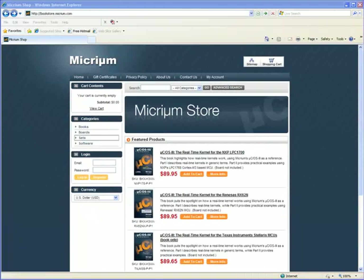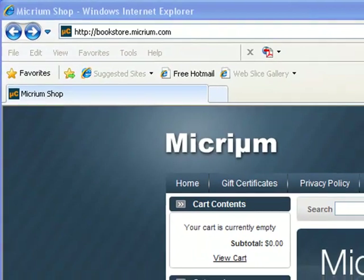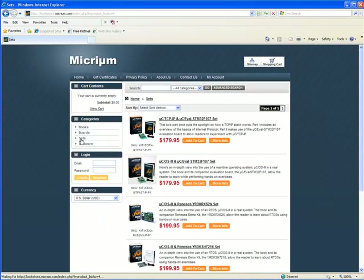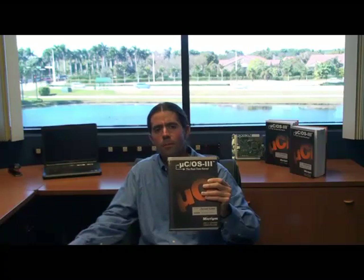You can order your own board from Micrium's online bookstore, bookstore.micrium.com, where the RDK can be purchased as part of a package that also contains the book, MicroC/OS-3: The Real-Time Kernel.